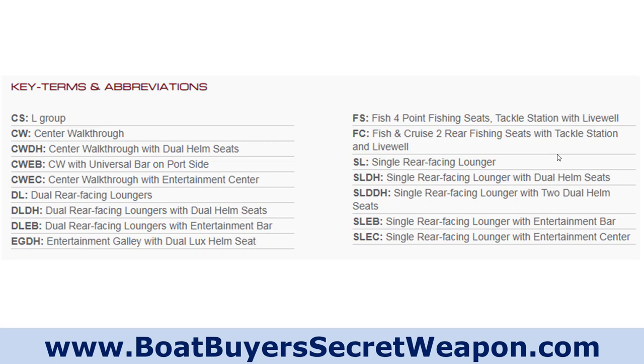The Harris website — I was not very impressed that you can't find everything easily, but I happen to know a lot about Harris. I've been on hundreds of them. I've run probably close to a hundred different Harris pontoons — tritunes, big horsepower, Crowns, Cruisers, and everything in between.